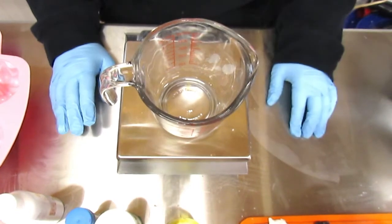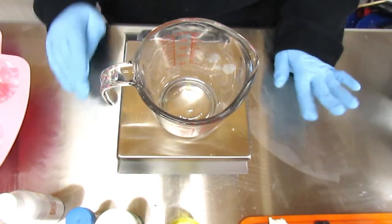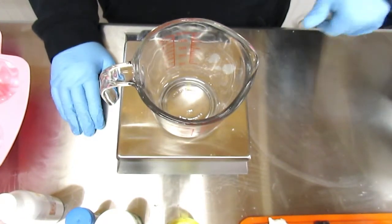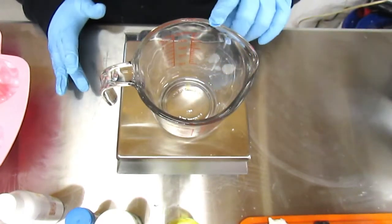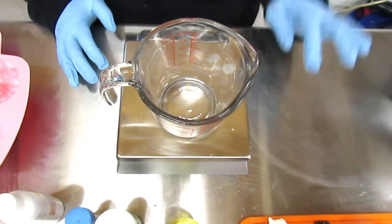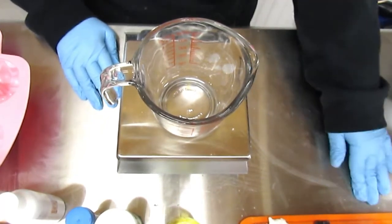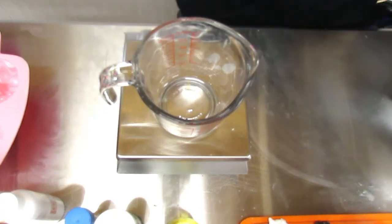I'm going to start out by weighing out my wax. I'm using Pillar of Bliss wax as usual — it's a very good wax, I get it from Nature's Garden. You can get it in really big bags, which is helpful, or smaller bags. Check out their website — there's a link in the description. I'm going to weigh out 16 ounces, which is one pound. Remember to follow your manufacturer's directions on whatever wax you're using for your scent melts.